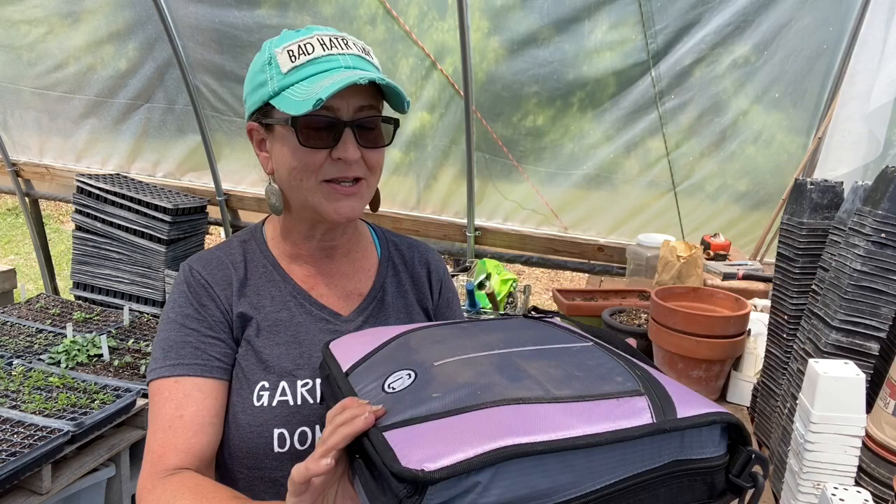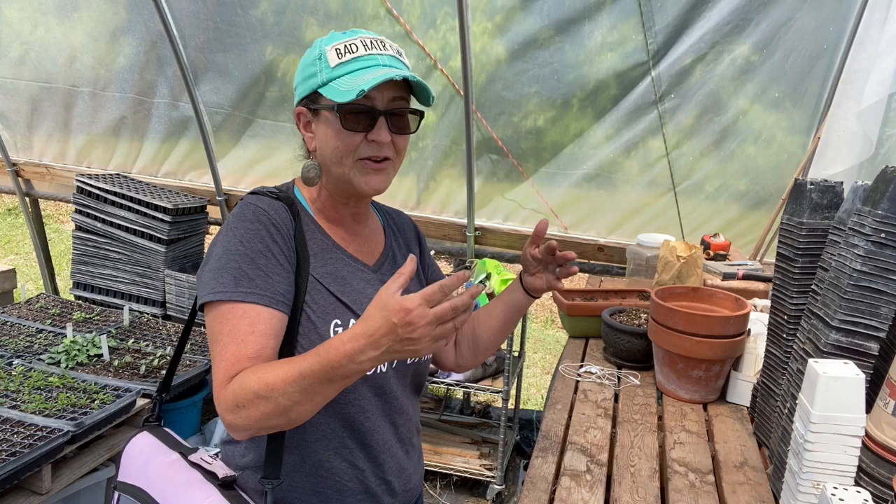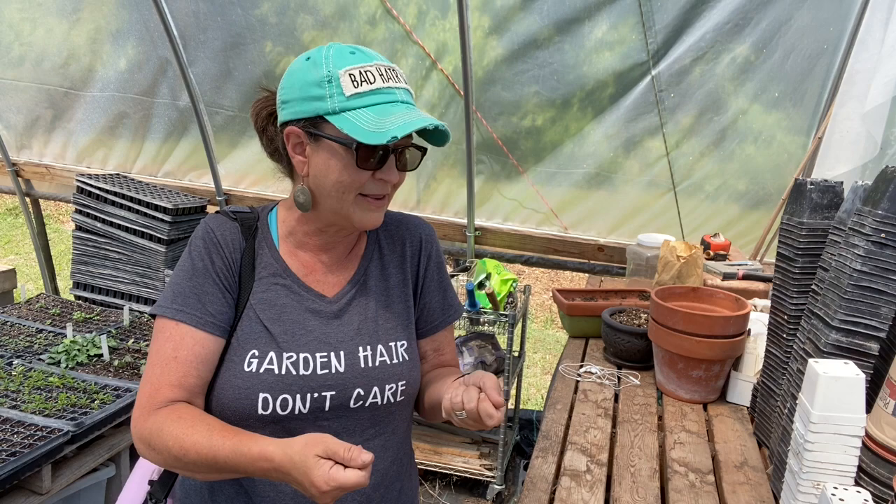Hey there, welcome back. I've had several people ask me about this. So this is my seed binder. It has a zipper on it — it's called Case It. I like that I can carry it out into the greenhouse and back to the house, and I like to have my hands free so I can bring my cup of coffee or a glass of tea.